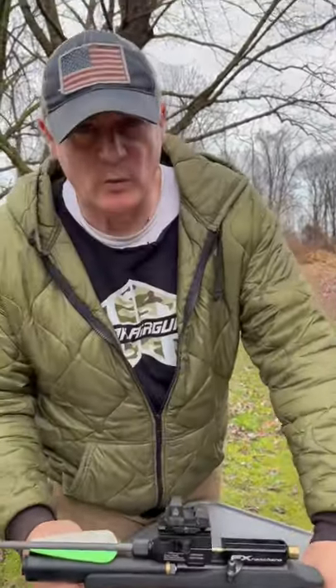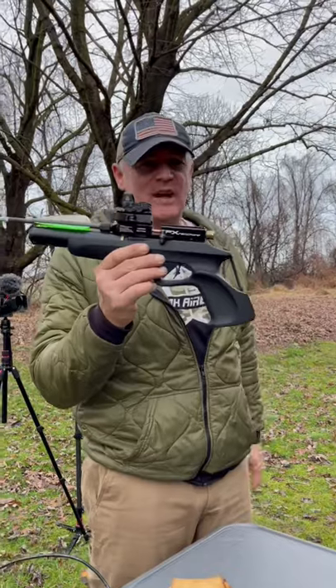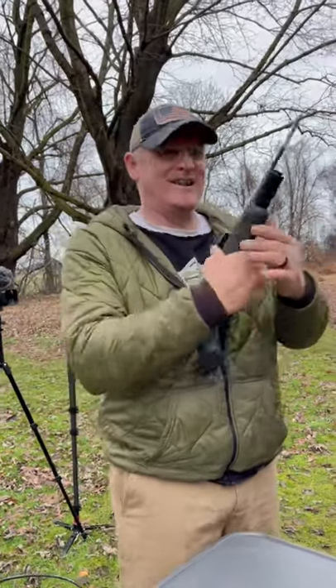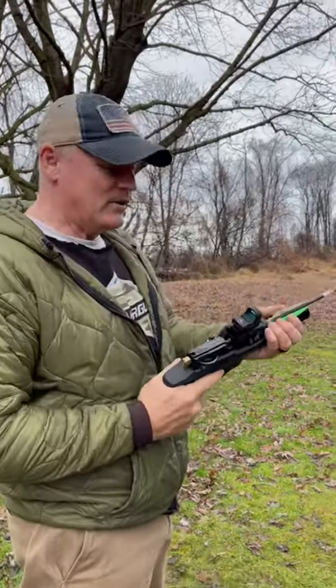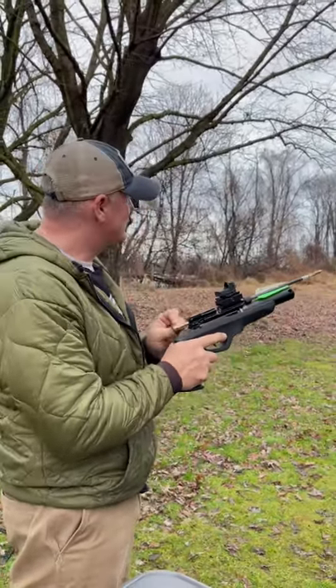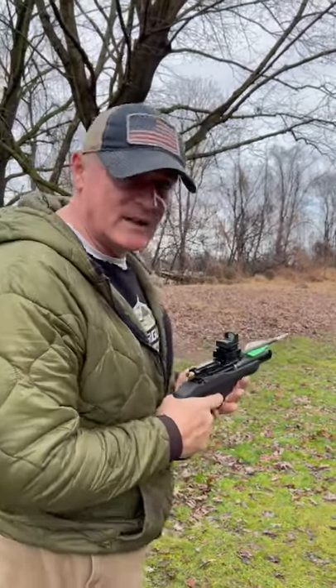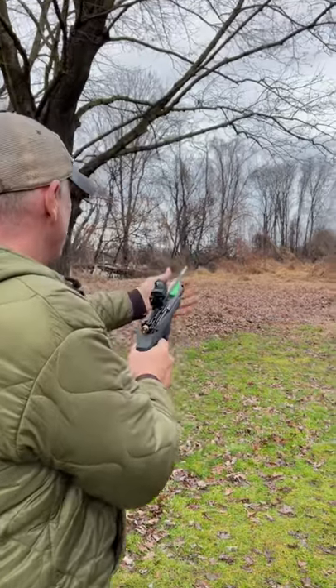Hey, this is Rick with Shooter 1721. Look what we got here — FX Ranch Arrow. What? Did I just say Ranch Arrow? Alright, so what we're going to do here is we're going to shoot this, and we're going to shoot that target down there at 20 yards. This is shooting about 200 feet a second. I got this from Utah Air Guns. So let's see what we got here.